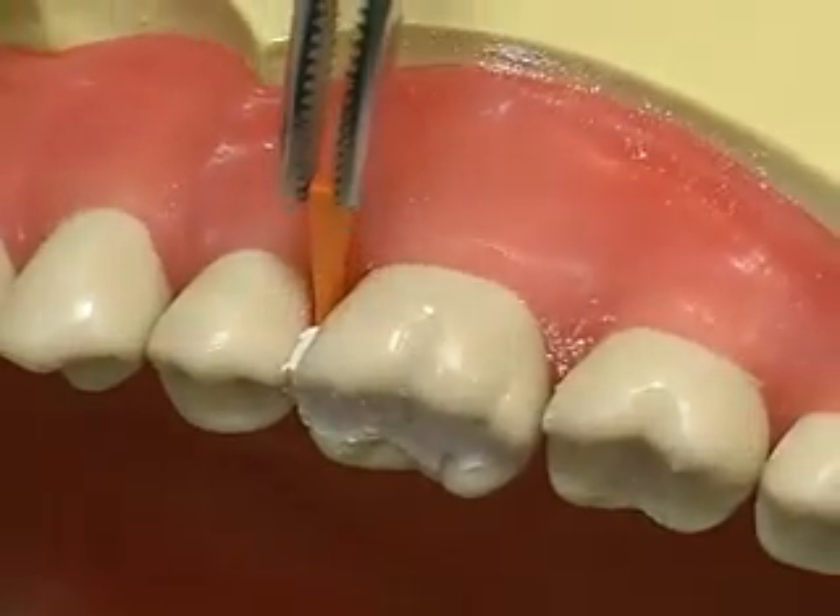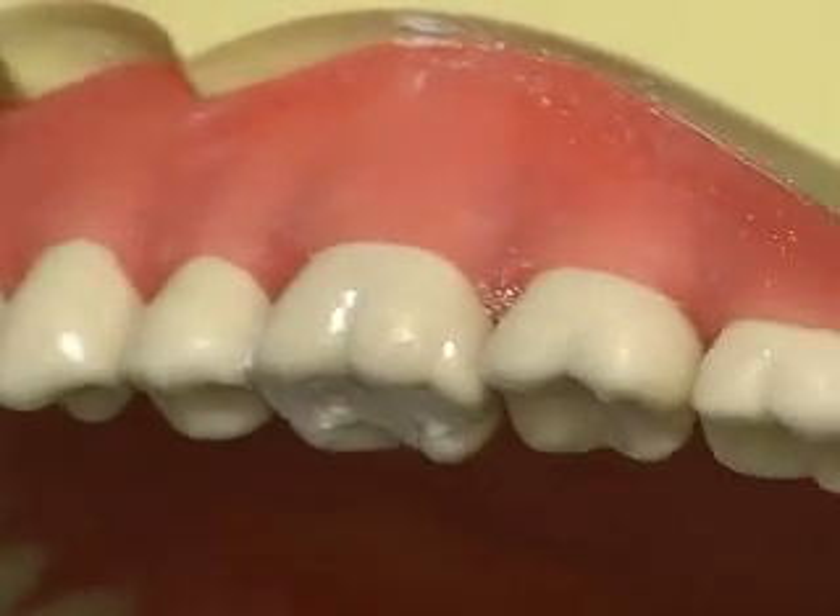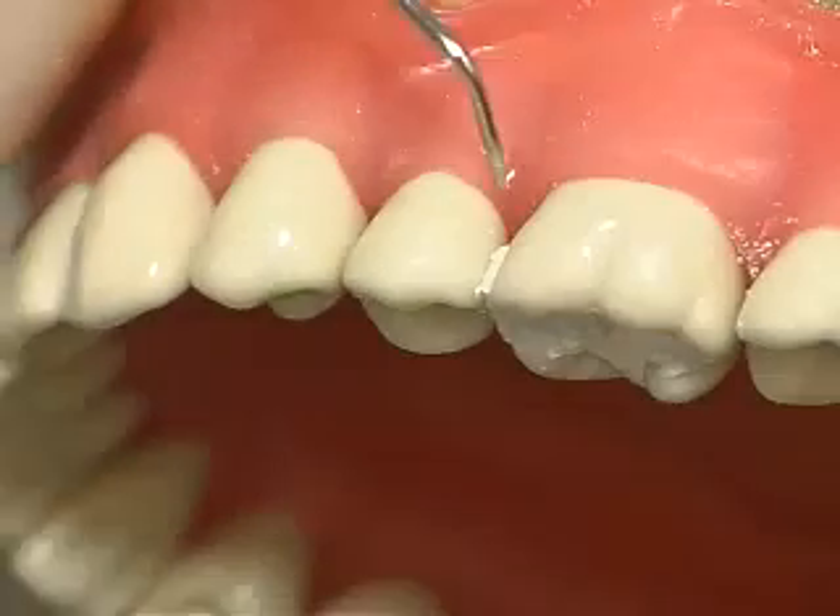After the cement has partially set, remove the wedge. Use of the wedge during placement has also allowed development of a gingival seal.